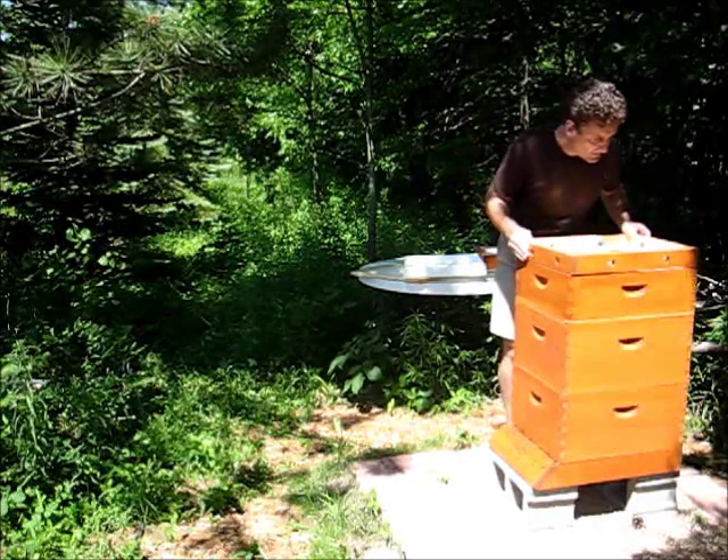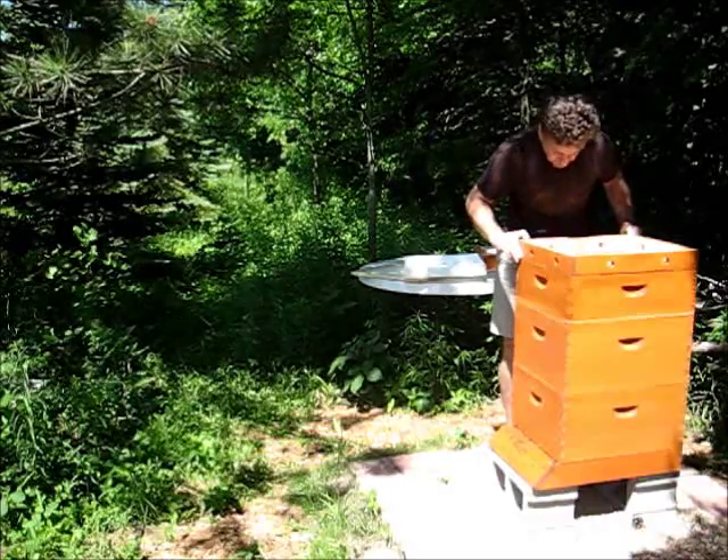They're starting to build some honeycomb in my super. So hopefully I'm going to have some honey pretty soon.